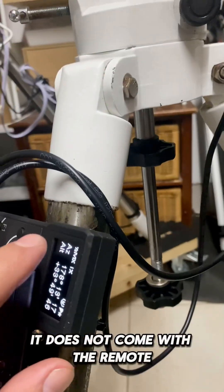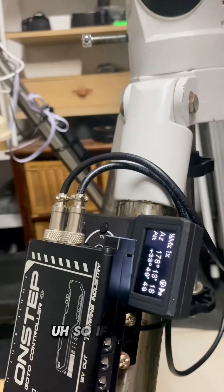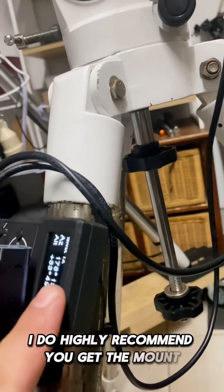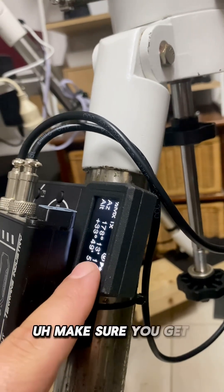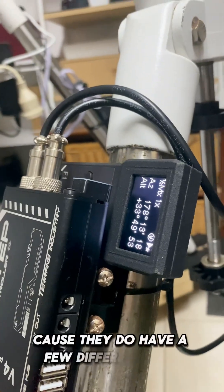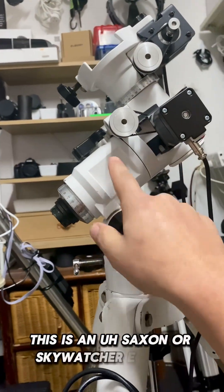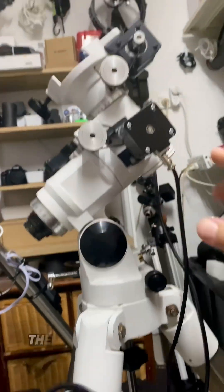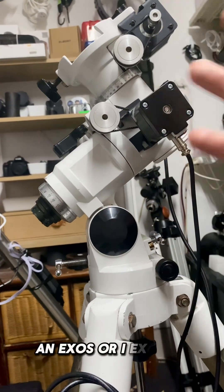The kit does not come with the remote — I purchased that separately for around $60 to $70. If you're looking at purchasing this mount, I highly recommend getting the hand controller. Make sure you get the correct one for your model, as they have a few different versions. This is a Saxon or SkyWatcher EQ3, which is identical to the Celestron CG4. They also make a go-to kit for the Exos mount.